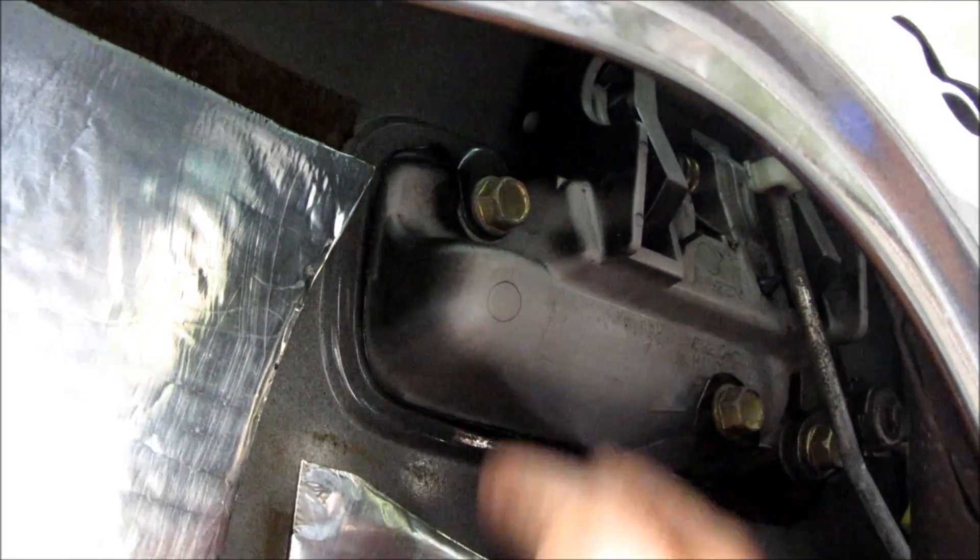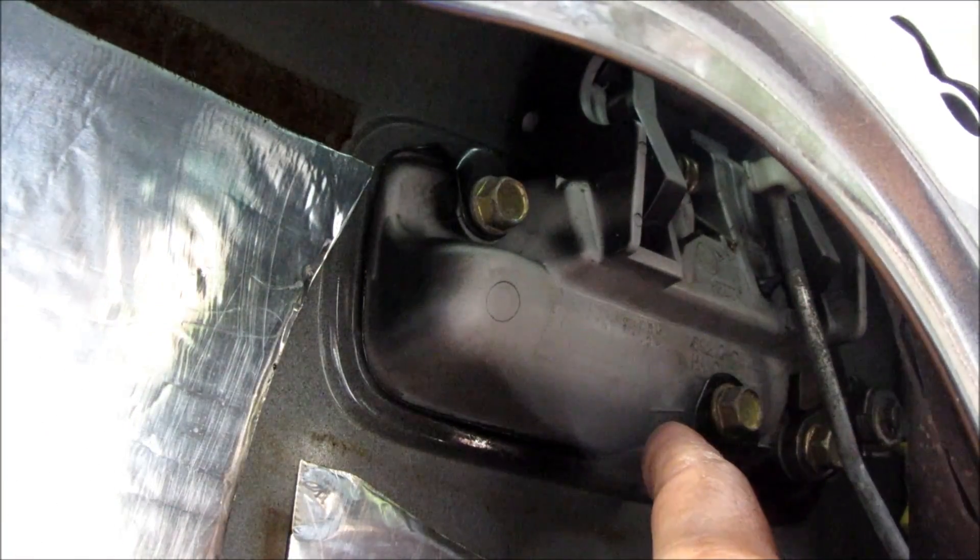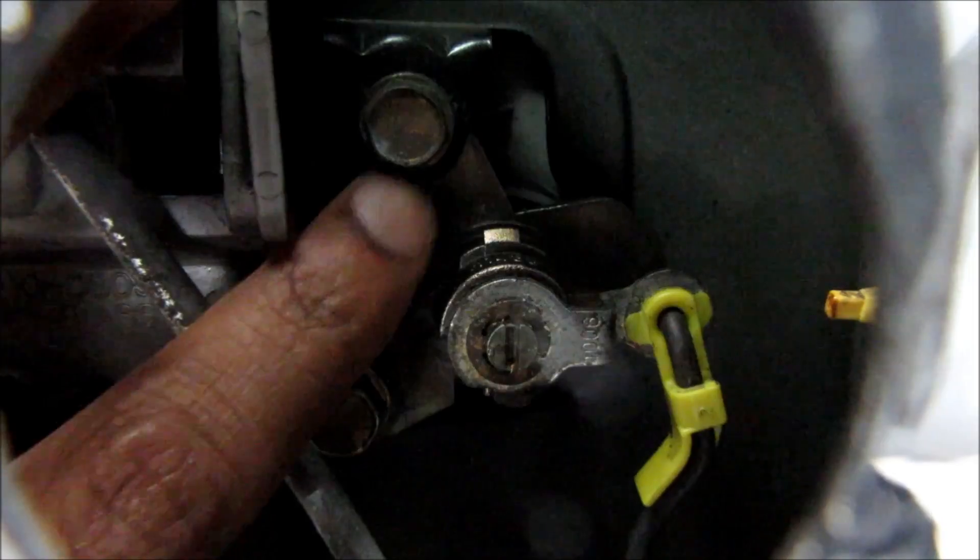In order to remove this handle rod we need to remove this door handle. To do that we need to remove three 10mm bolts — one here, one here, and one more 10mm bolt on this side.